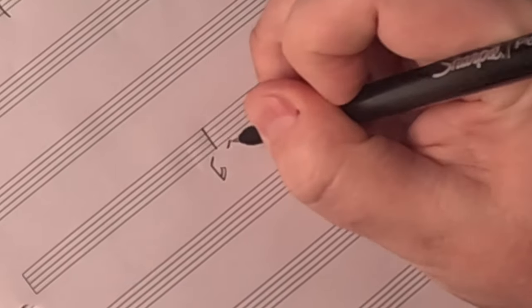Another thing I noticed is that this has a little bit of a swing feel — it's not straight. I also noticed that the groove has some 16th note syncopation in it. I just mean that the chords are not landing on the beat; they're coming after the beat.